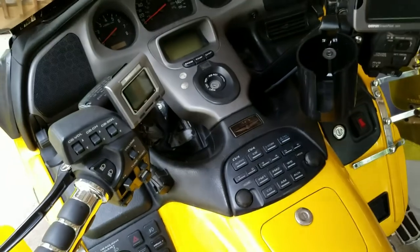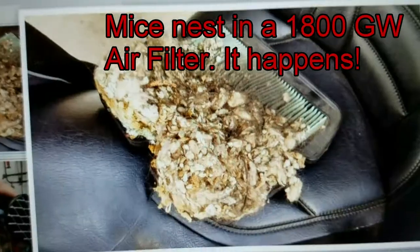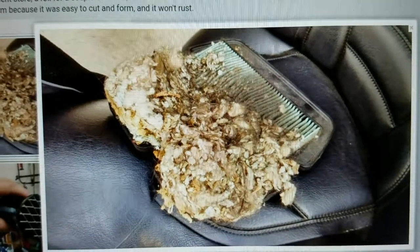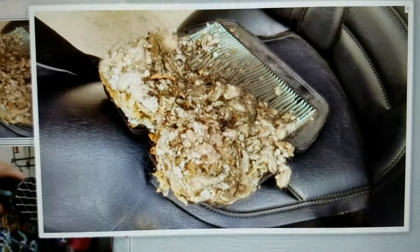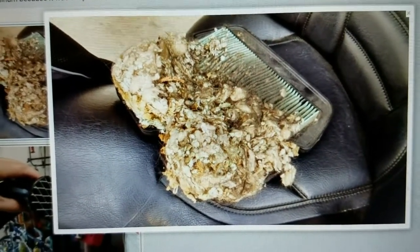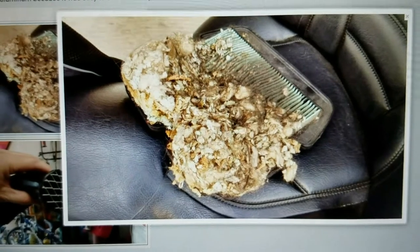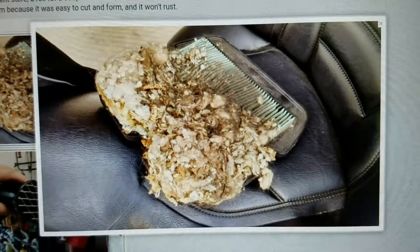Here's an air filter off of a 1800 Gold Wing with a mouse nest - mice have gotten in there and made a nest. This is not my air filter, but mine did have where mice got in and started making a nest too. That impedes your airflow right to your engine. This does happen if you have mice - they can get through anything.